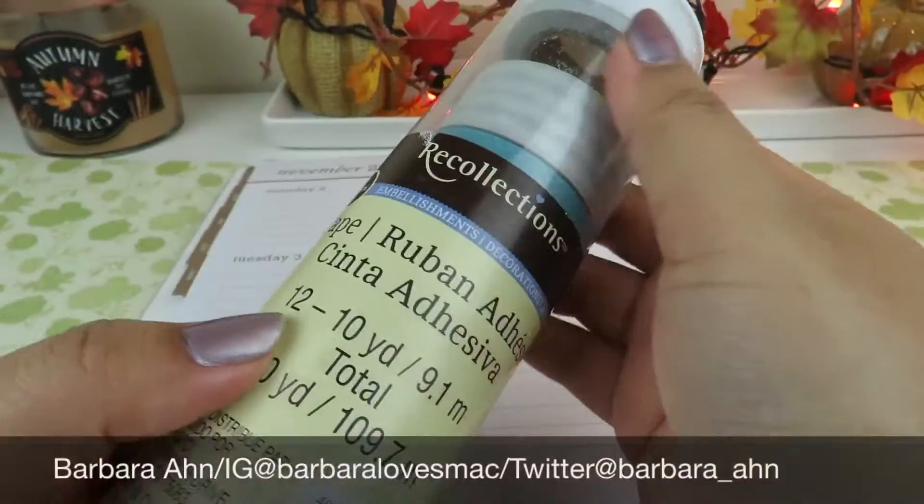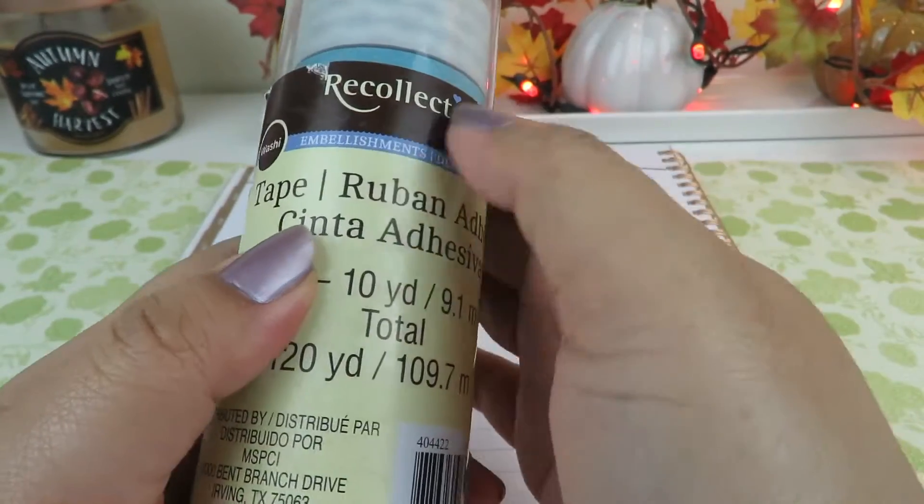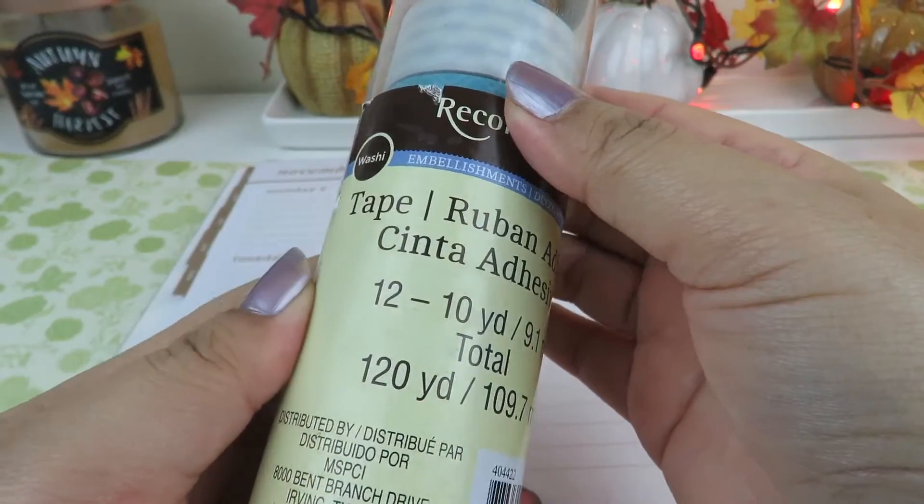The washi tape we're going to use for this is from the brand Recollections and I got this at Michael's craft store around springtime and it was on sale.